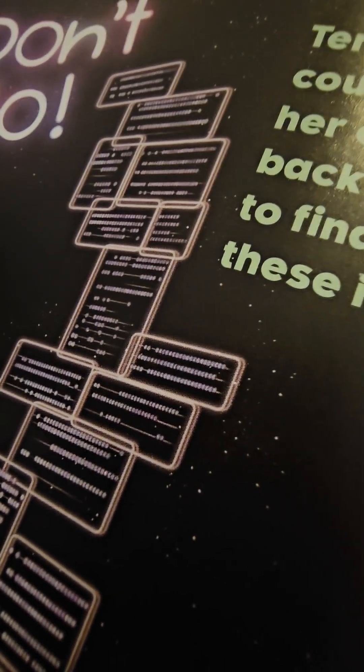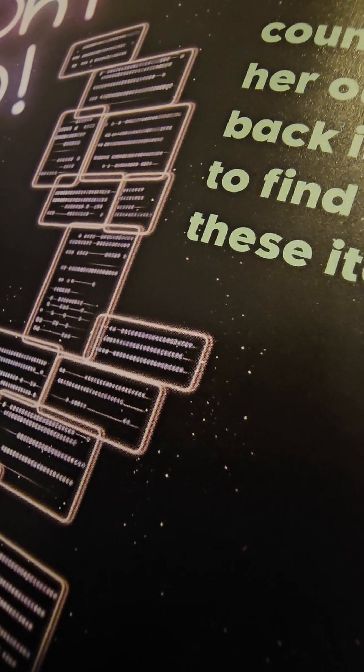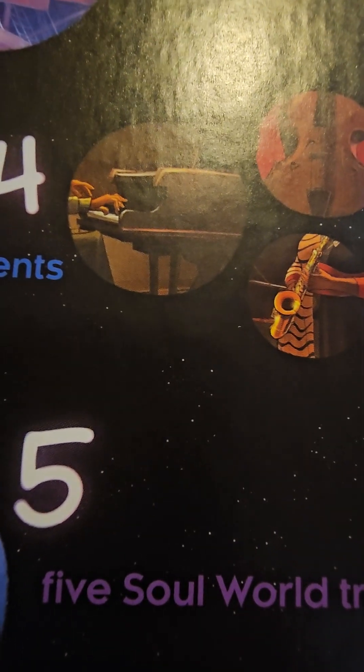What's up guys! So basically we have these things that you should find. Number one, we gotta find one music stand, so we gotta go to page one. Okay, looks like we found it, so we gotta look at this.